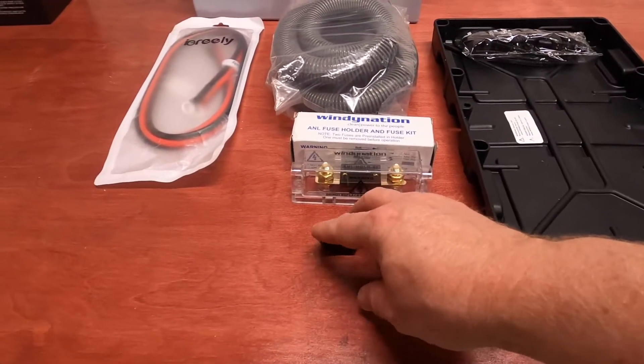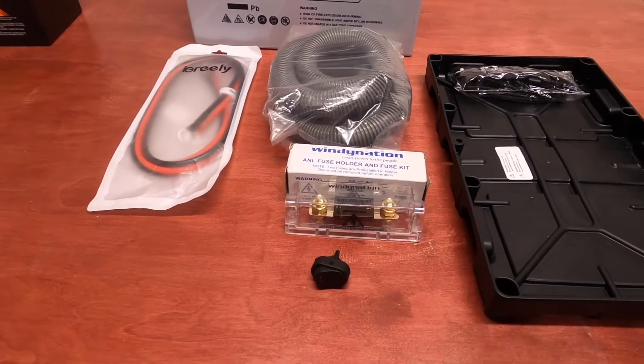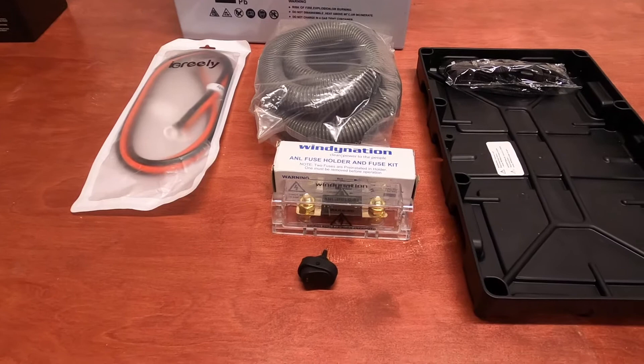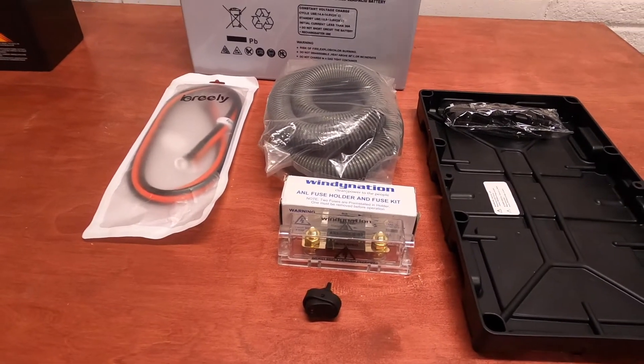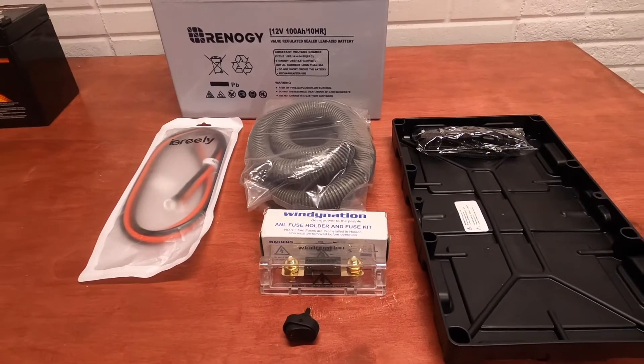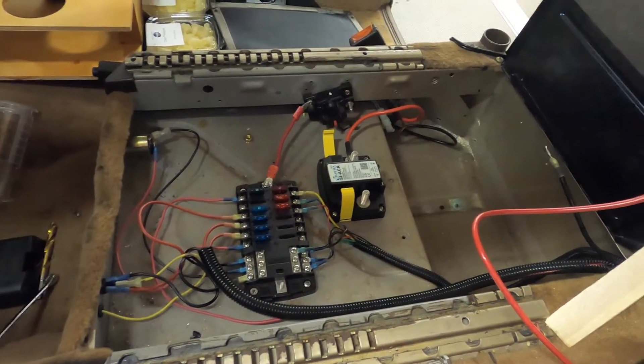This also helps because the volt meter on that USB charger is pretty bright — it's a bright blue. When I'm out camping and trying to do some stargazing and all that kind of stuff, it's a little bit too bright. A rewire project is underway.